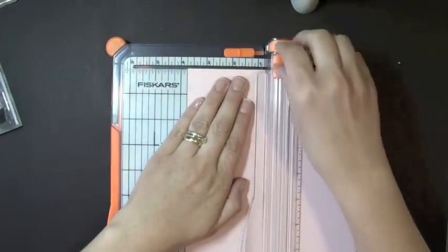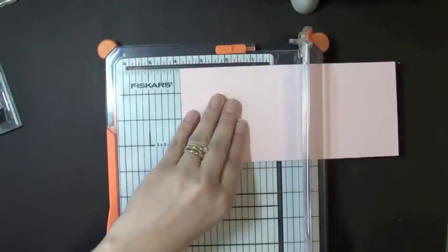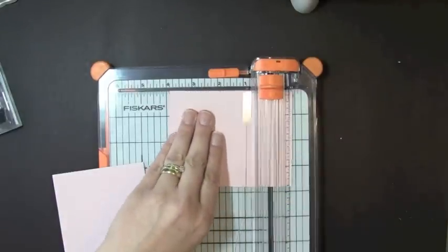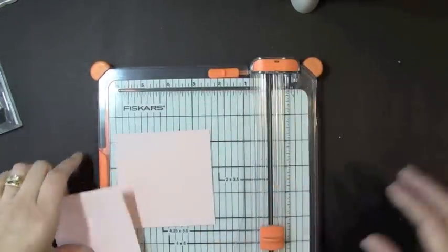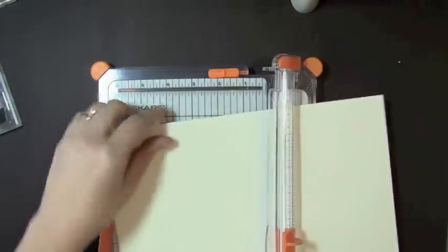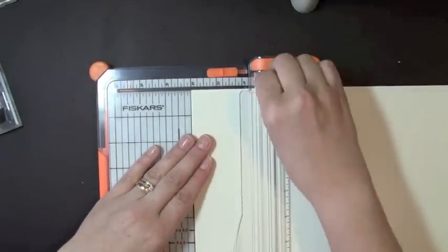If I forgot to mention that earlier, it's Sweet Blush. So I need two pieces at 3¾ — I decided that 3½ is a little bit too small, so 2 at 3¾. And then I'm going to need two pieces of the cream cardstock at 3 inches by 3 inches.